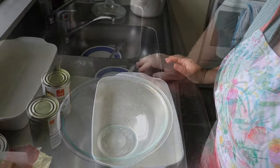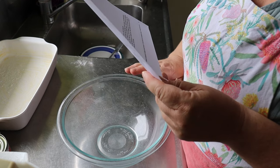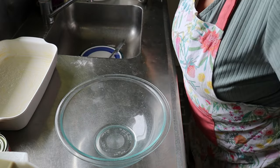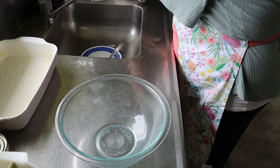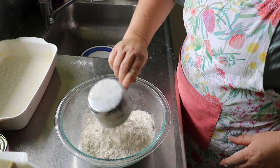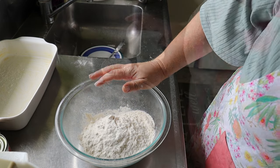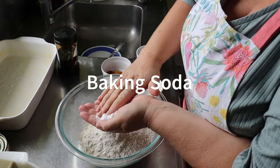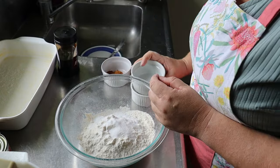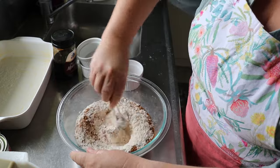That's all ready. I'm just going to get my Kenwood out. It says to combine flour, baking soda, cinnamon, and salt. So we need two cups of flour, two teaspoons of baking powder, a teaspoon of salt, and two teaspoons of cinnamon. I'm just going to stir to combine these ingredients.